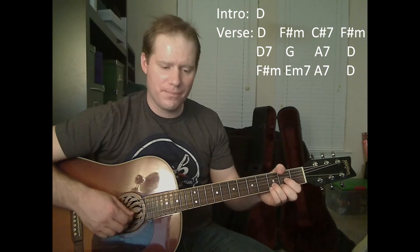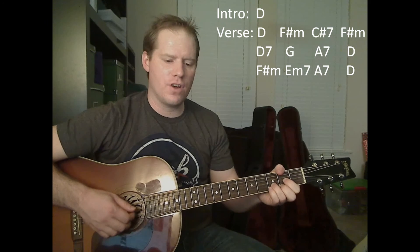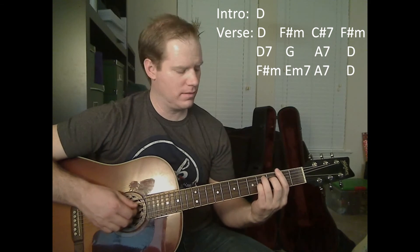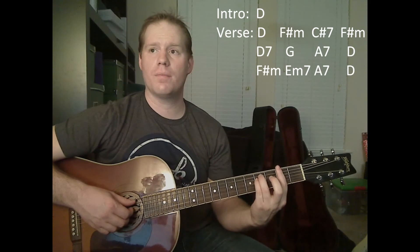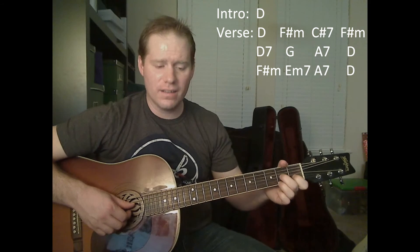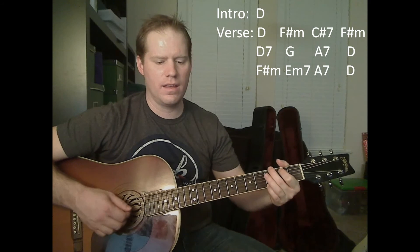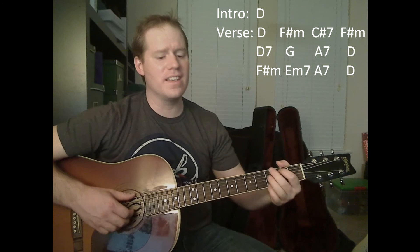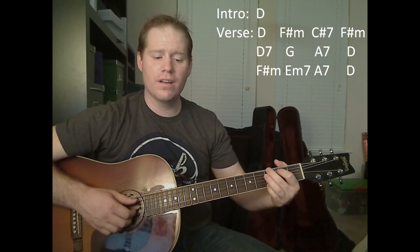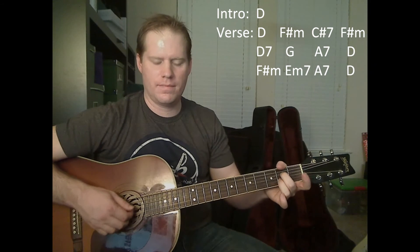D chord intro starting out. Now we're actually starting with the first D, F sharp minor, moving to that C sharp 7, back to the F sharp minor. Now on the D7 we're moving back to the higher strings. G, A7. Back to D — and now I'll play all that one more time before we get to the next part of the song where our chord progression changes.